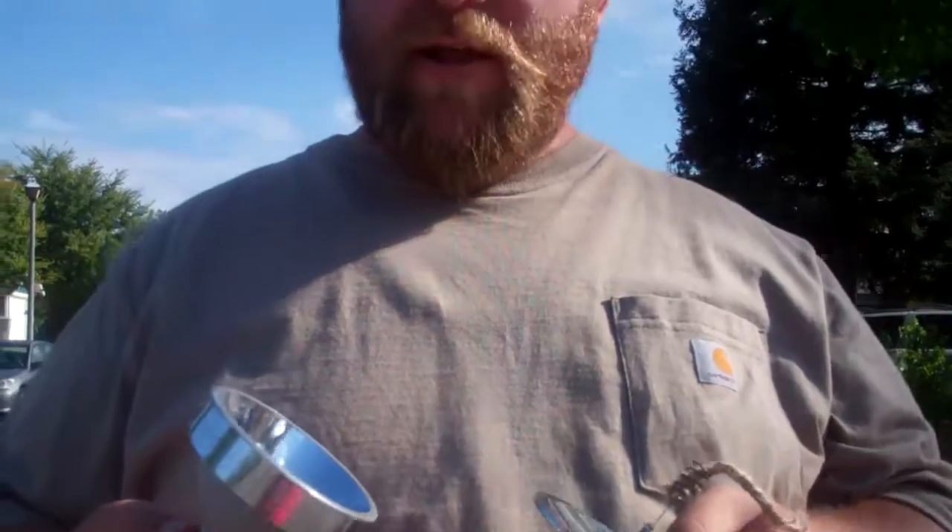Hi, this is the Black Bear Prepper and today we are going to talk about the Solar Lighter, or the Solar Spark Lighter, or all the other different names these guys have. We're going to show you how to get one for free.